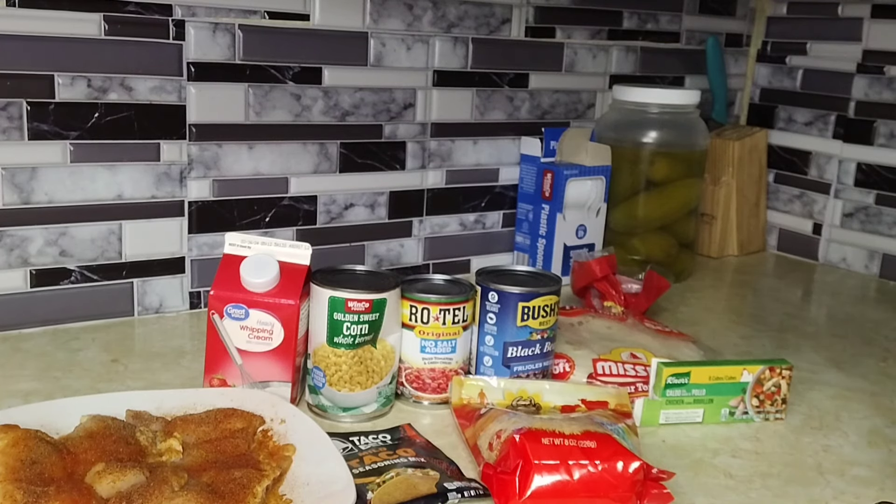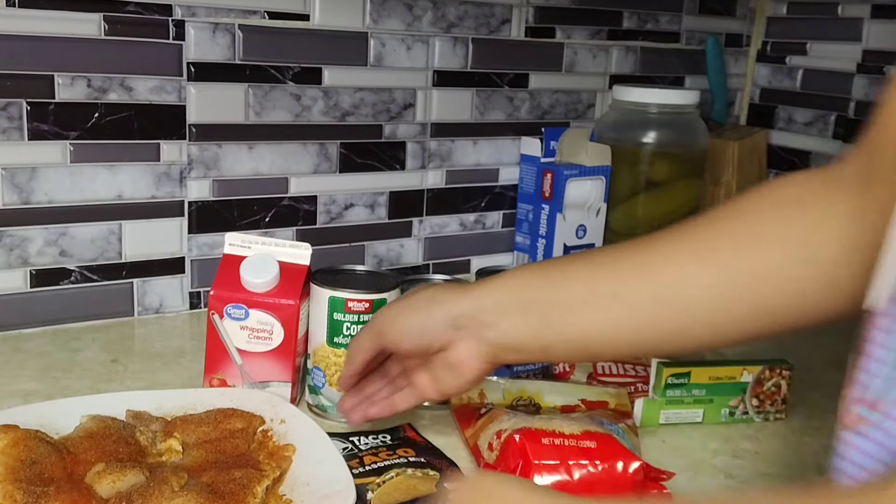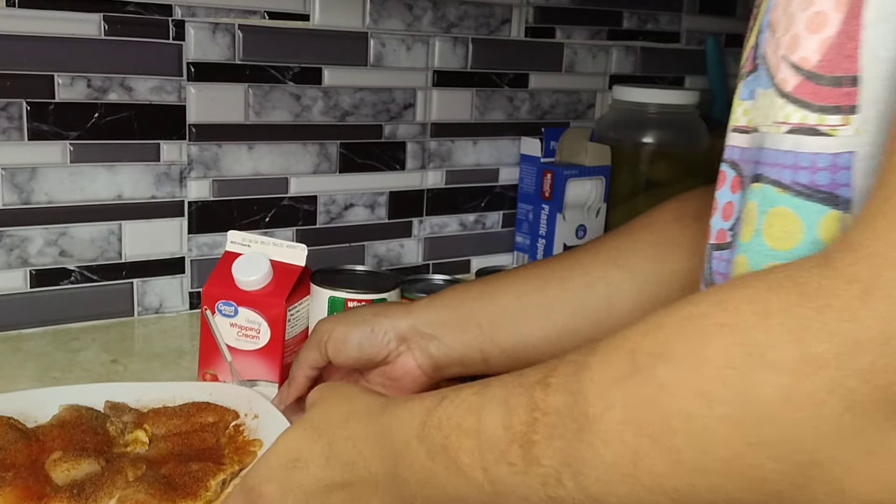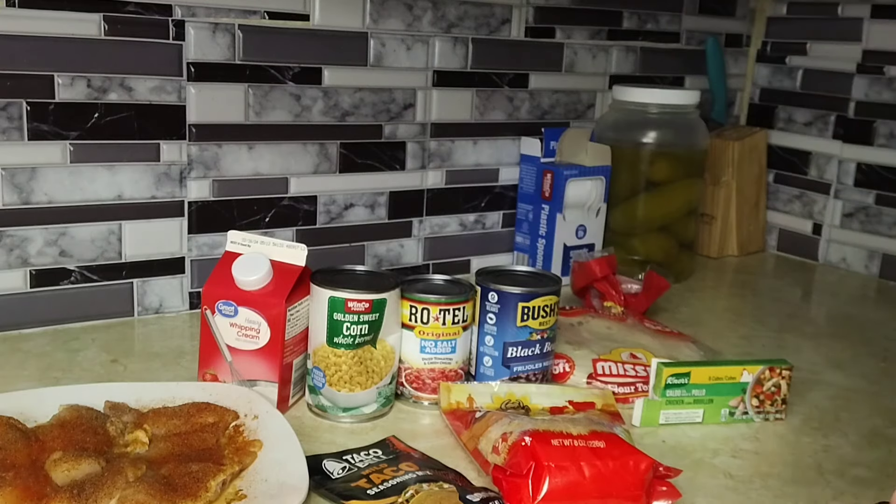Hey y'all, welcome back to my channel. Today we're going to be making creamy chicken tortilla soup. All you need is some seasoned chicken breast — I already seasoned it with salt, pepper, garlic powder, onion powder, and stuff like that.